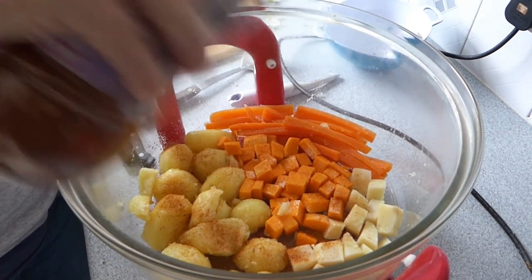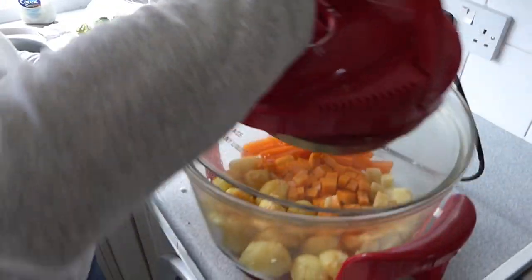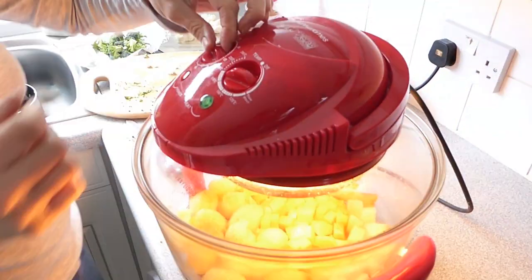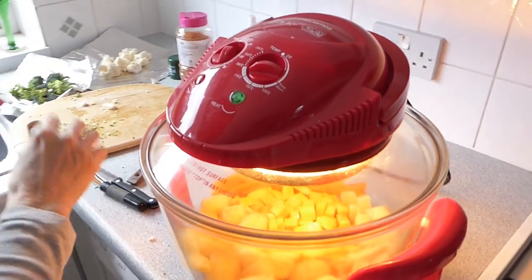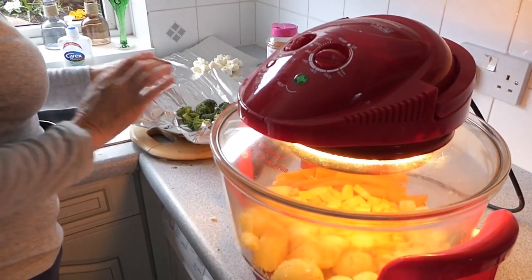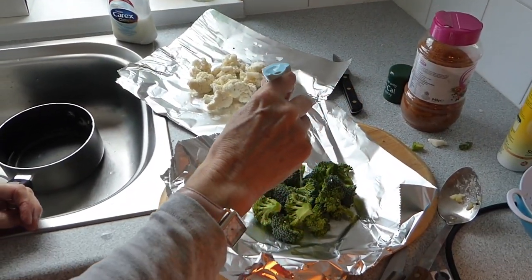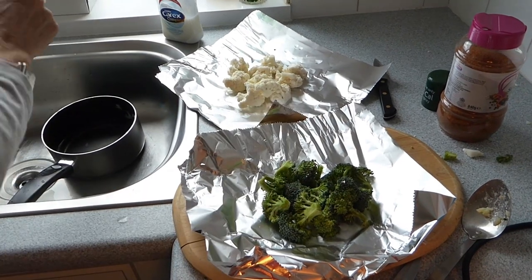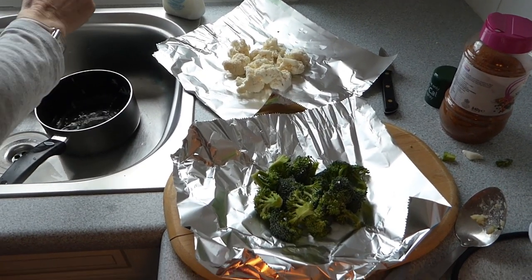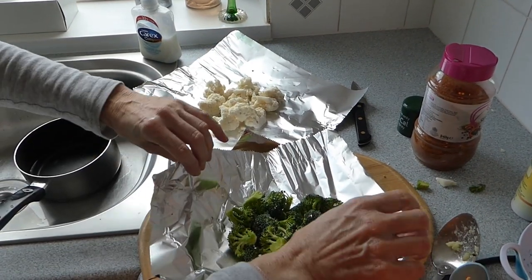I'm going to pop this back on and start to cook them — 200 degrees and off and running. Now I'm going to get the little food parcels ready to pop inside. I put some water in there because effectively we're steaming these, and then we make them into a little parcel.